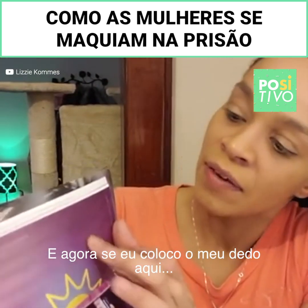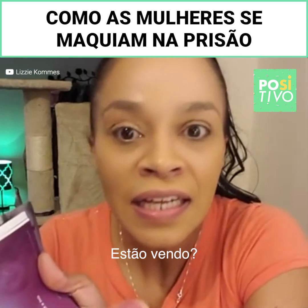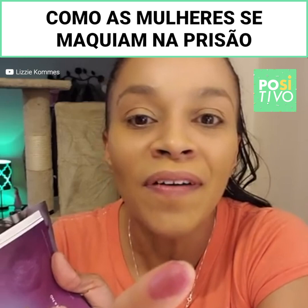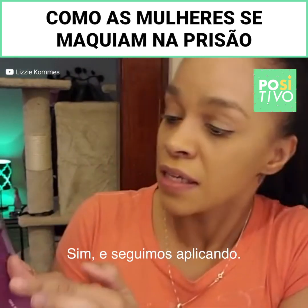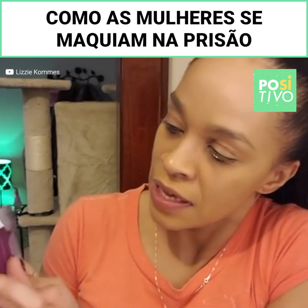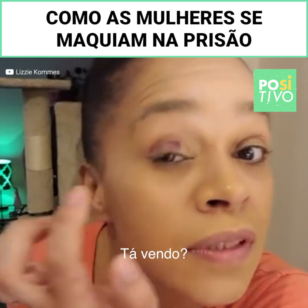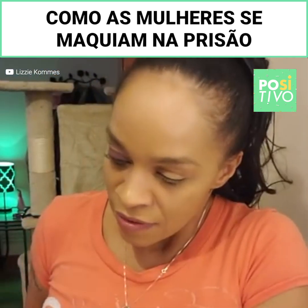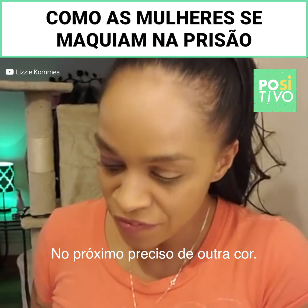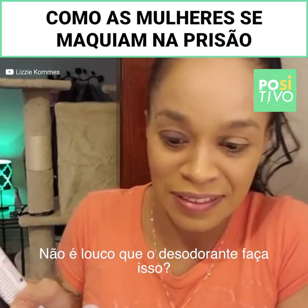And then what happens is if you put it on your finger — see? — purple. So if I want I can just put this right here. You got to keep doing it. And then for the next one we're going to find another color. Isn't it crazy that deodorant does this?